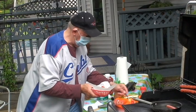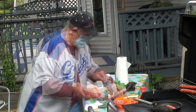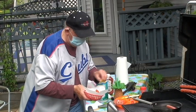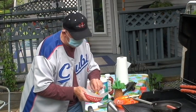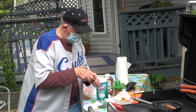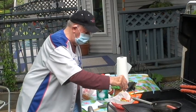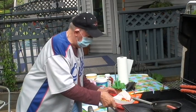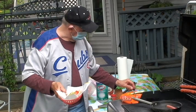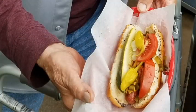We've got the mustard. It's supposed to be two sport peppers, but I couldn't find any, so we're going to put pepperoncinis in. And a dash of celery salt. There you go. And that's the Chicago hot dog.